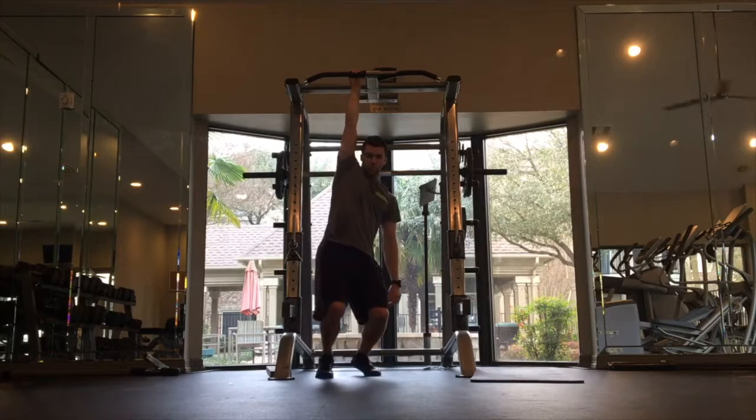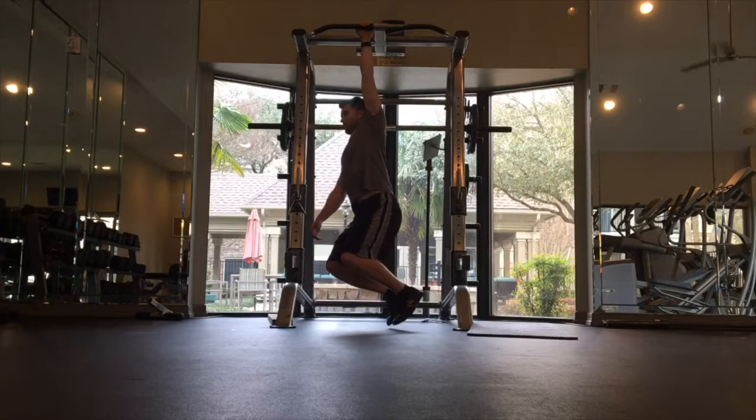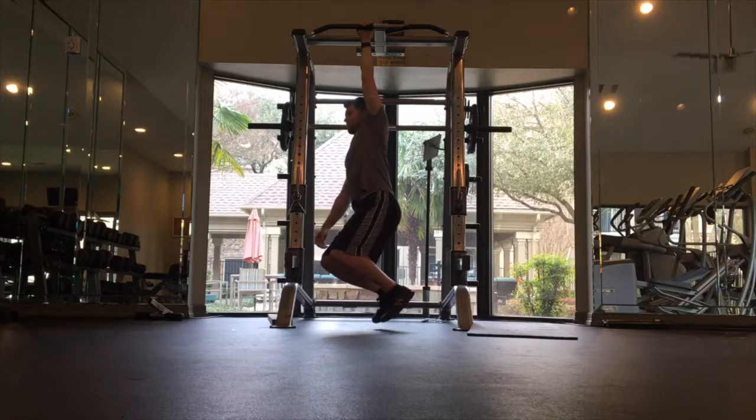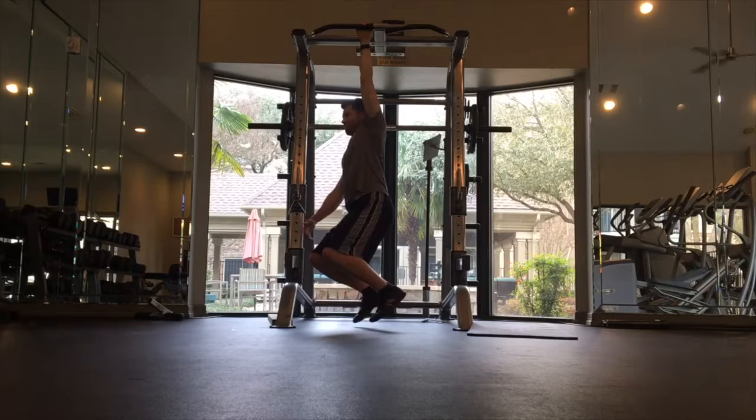The time listed on your program is your goal time to hold. You can also break this into mini sets, or if it says max, that just means you're trying to hold for as long as possible with each arm. Again, avoid that rotation.